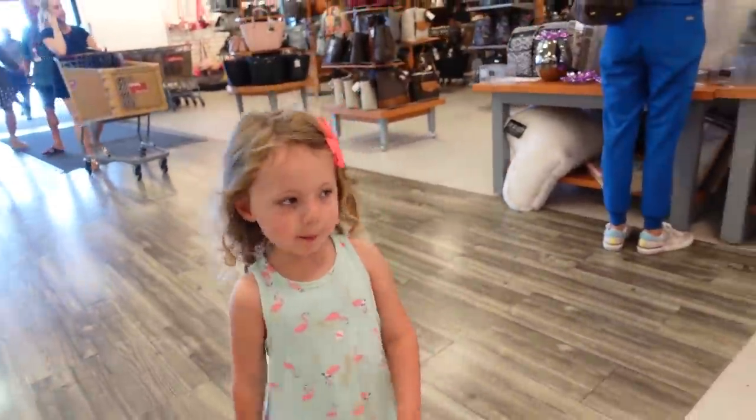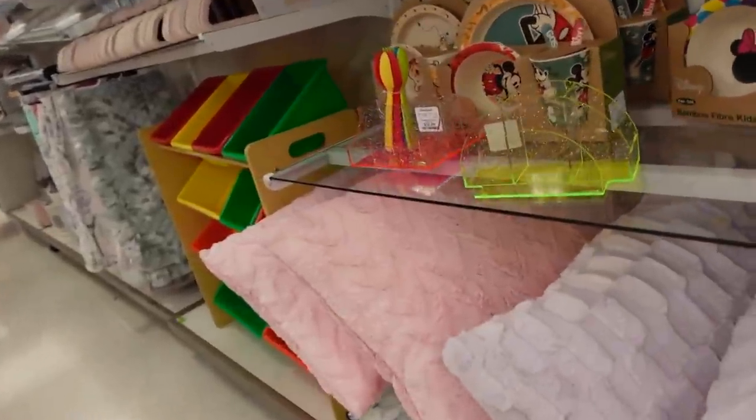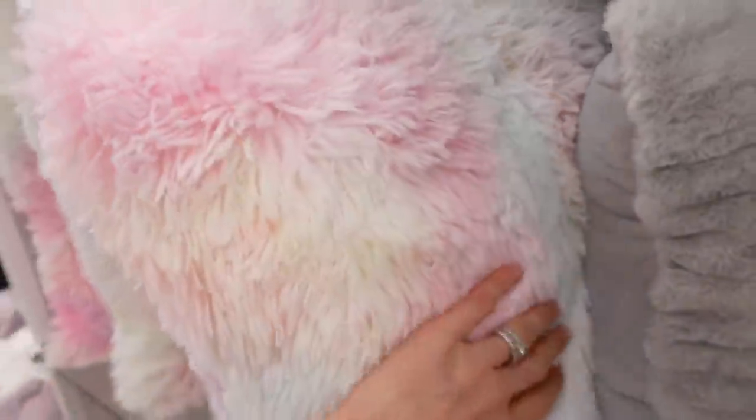We're at TJ Maxx slash HomeGoods — pretty much heaven right now. I think I can find some cute pillows in here. I think it'd be cute to get some in different shapes — maybe a circle one. Oh, this one's so fluffy, I think we have to do this one! And look — it's a big heart. Should we get the heart one too?